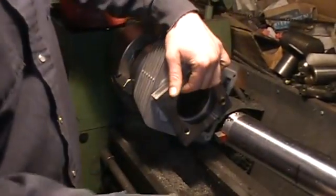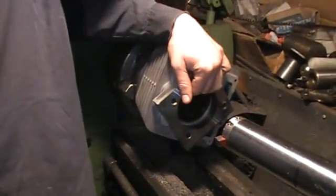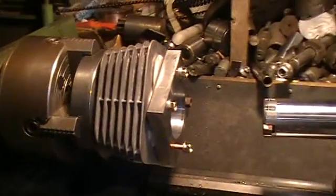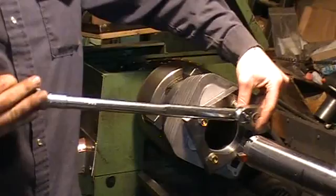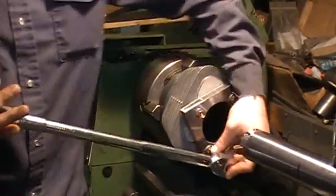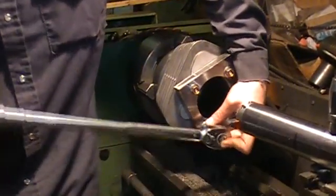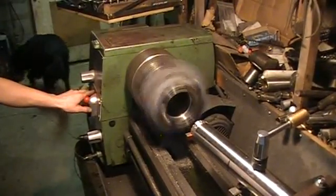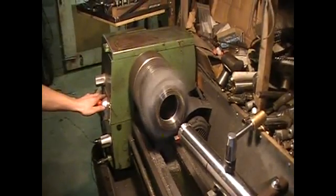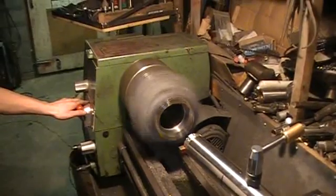Installing the dock plate. We are ready to bore.